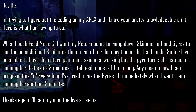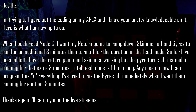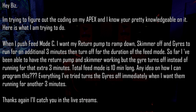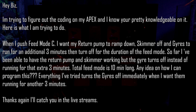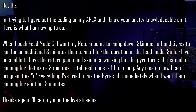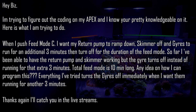So far I've been able to have the return pump and the skimmer working, but the gyros turn off instead of running for that extra 3 minutes. Total feed mode is 10 minutes long. Any idea how I can program this? Everything I've tried turns the gyros off immediately when I want them running for another 3 minutes.